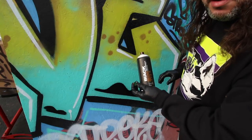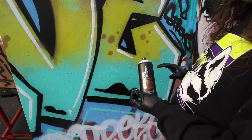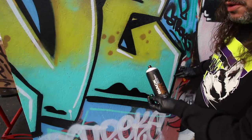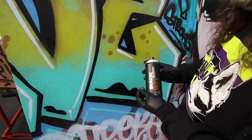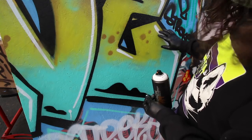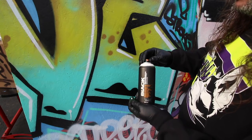Before we get started, I thought it'd be a good idea to do a little benchmarking so you can see the difference between the Level 6 cap and a very popular, well-known cap. Right here I have some lines done with a New York fat cap at a medium width. We'll do a couple of quick lines with the stock tip on the Montana Black and the Level 6 and compare them to see how they look at a medium width — an average line, if you will.